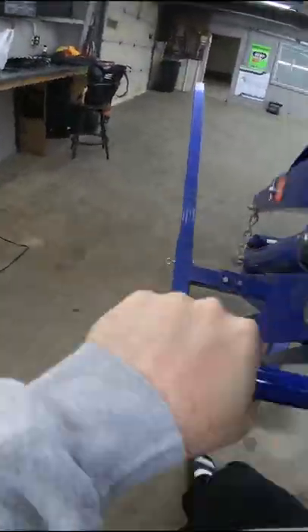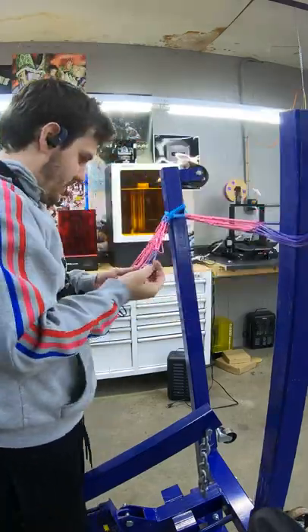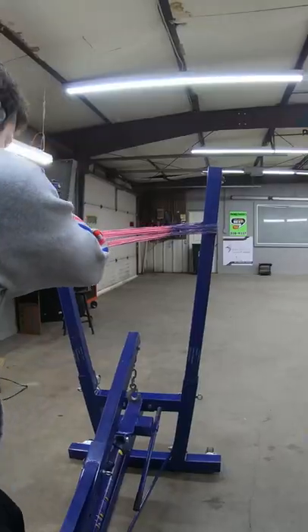I thought I was gonna have to make a special launcher, but then I realized we had this in the back shop. Pretty sure it's for lifting up engines out of cars, but it also makes a perfect slingshot. I literally couldn't think of a more perfect design.